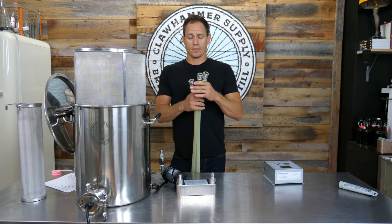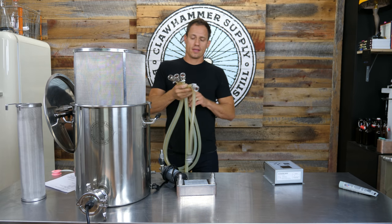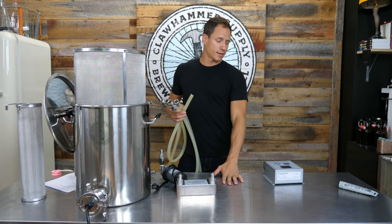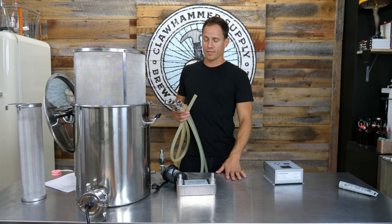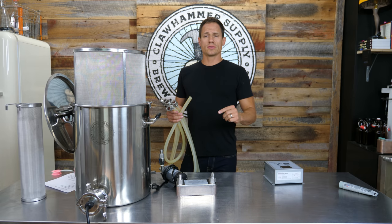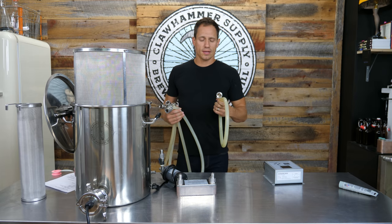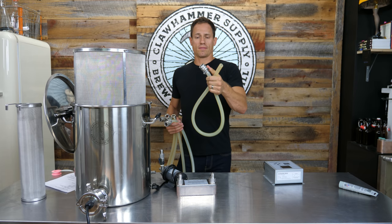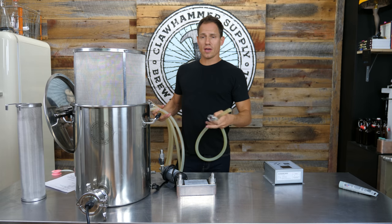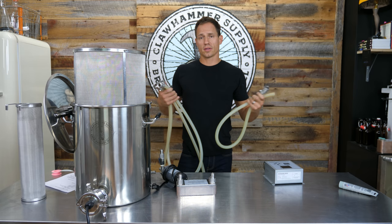As far as the hoses go, we supply 13 feet of hose and five female quick disconnect fittings with the kits. If you're brewing on a standard kitchen countertop or table, we recommend cutting the 13-foot hose into three lengths: one six-foot hose and one four-foot hose, both with quick disconnects on both ends, and then a remaining three-foot hose with a fitting on one end only. If you're brewing on the ground or using a different-height table or cart, cut the hose to length and install the fittings as you see best fit.